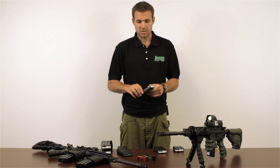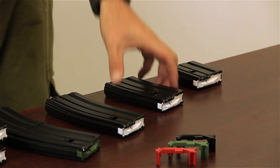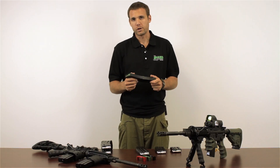As you'll notice, they come in your traditional 30 round magazine, 20 round, hitchhiker 10 round, and large 40 round.